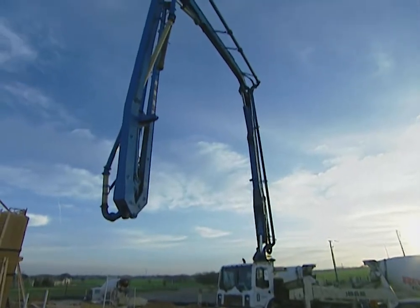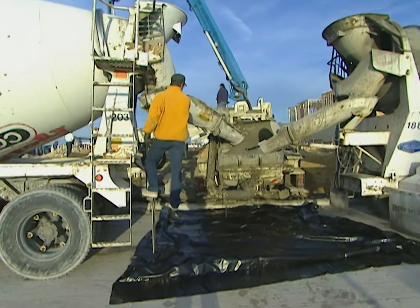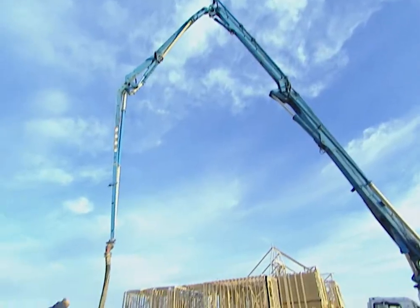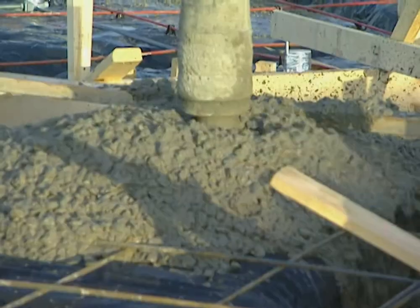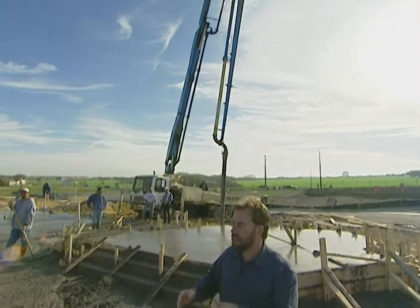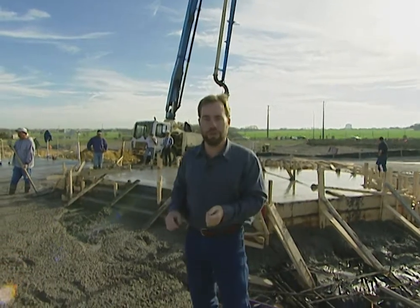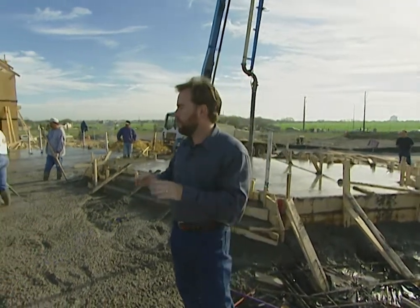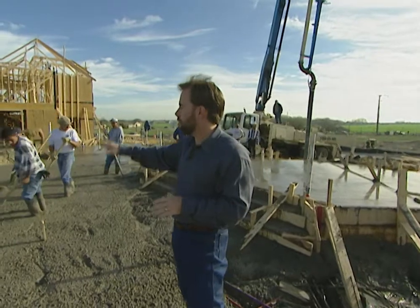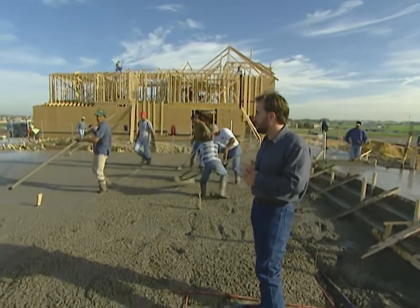This is a pump truck behind me. The guys actually dump the concrete into the back end of the truck, it goes up through the tube and out through the bottom. They just move that tube wherever they need the concrete throughout the foundation, so that way we can get a good even surface. If we were just dumping it from the side on a foundation this big and trying to pull it out with the come-along, we'd have a lot of problems. We wouldn't get it level. But like this, you can dump the concrete anywhere you need it.